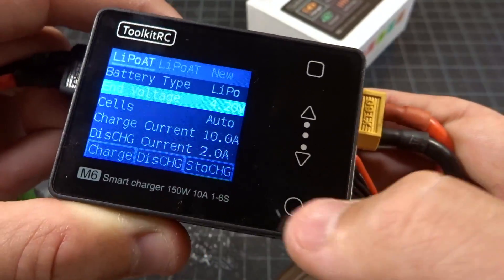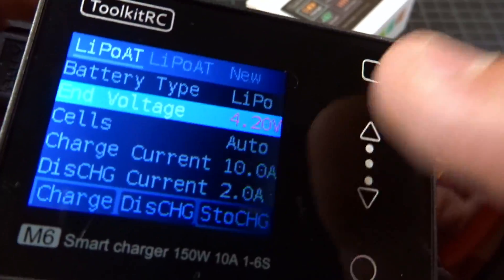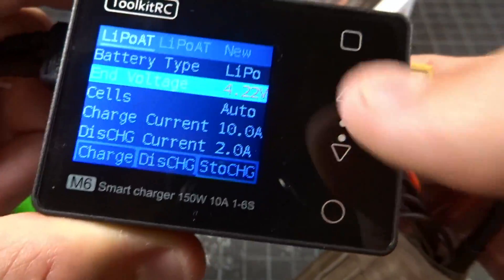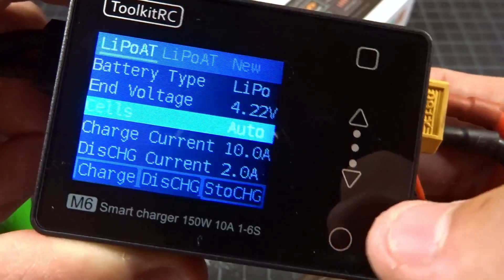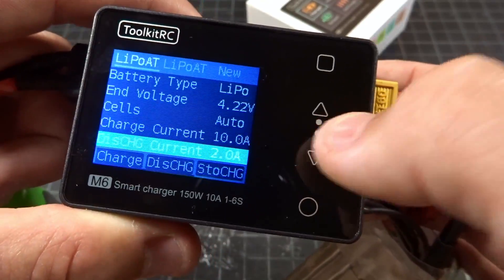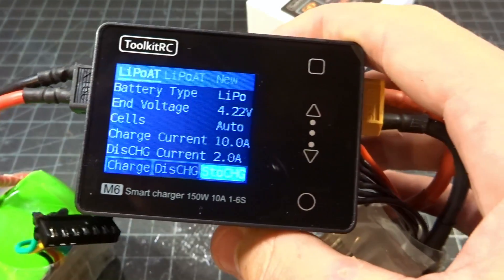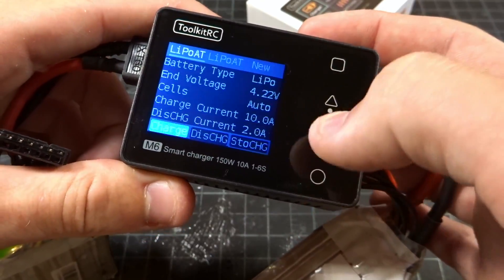Then you go down to voltage — this is a nice thing. It lets you adjust anywhere 0.05 volts up or down for all of these cell types. So if you're doing HV, you can charge up to 4.4 volts. I normally charge to 4.22. For cells, you can change from auto to 1 through 6. Then you can change the charge current and discharge current. Down here you have charge, discharge, and storage options. For discharge, you set what voltage you want it to go to. Storage goes to 3.8 volts.